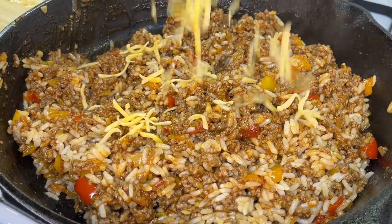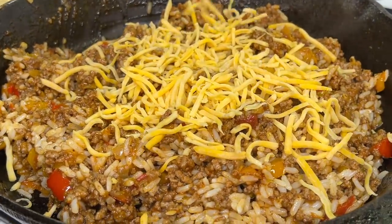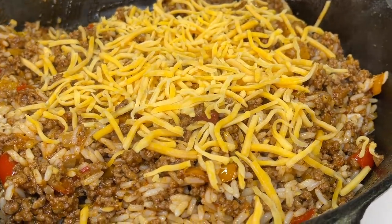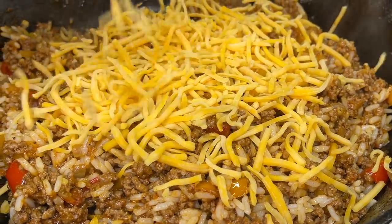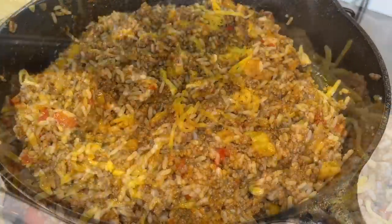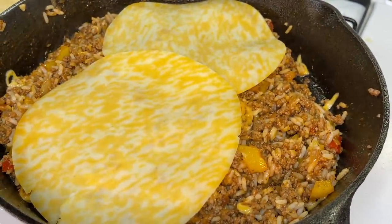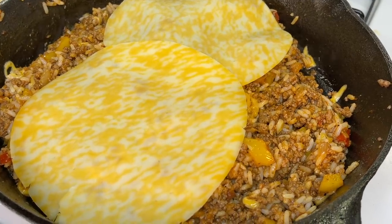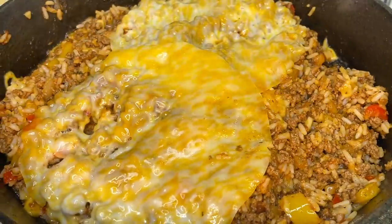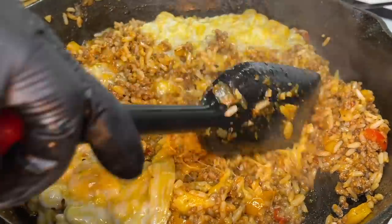Hit the mixture off with some cheese — add your favorite: Mexican, cheddar, Parmesan, whatever you prefer. I'm adding cheddar along with some Mexican cheese and some leftover Colby cheese slices. Cover the pan, turn off the stovetop, and allow the steam to melt the cheese. Then stir it all in until everything is nice and cheesy and gooey.